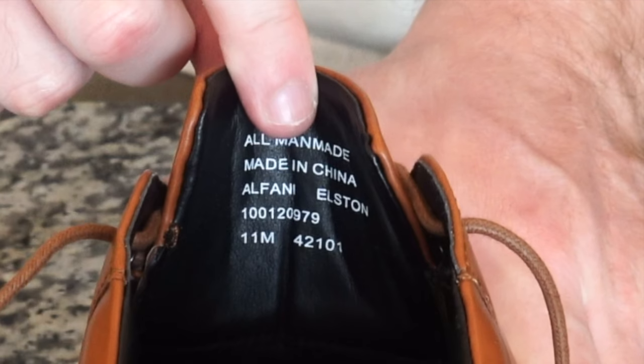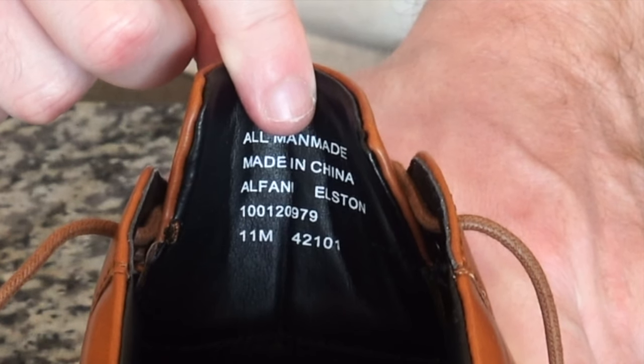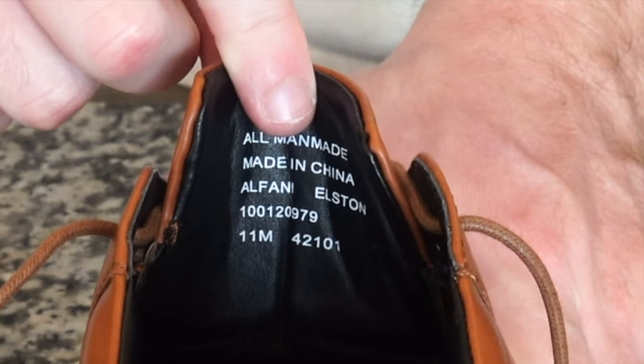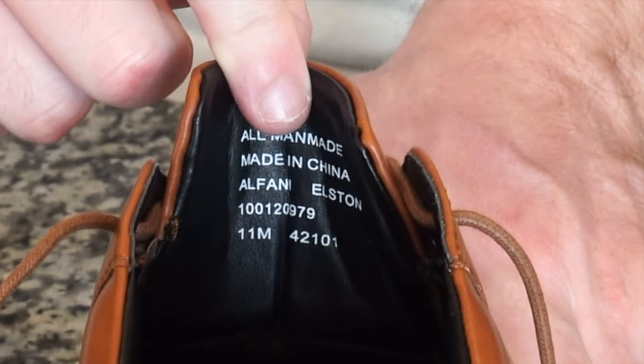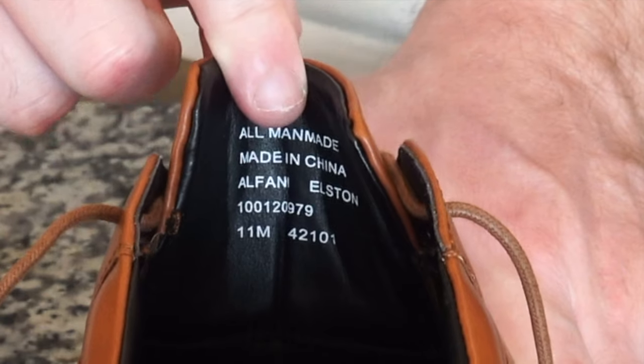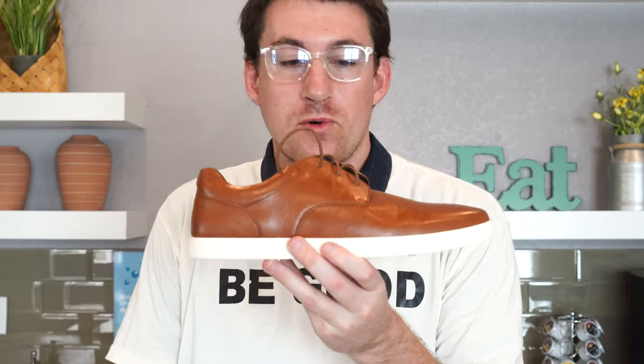Now, at the beginning of the video I failed to mention the name of the shoe. If you look inside underneath the tongue, you get the size of the shoe, which is a men's size 11. This shoe is made in China and it's called the Elston shoe. So in case you were wondering, that is the name of the shoe — looking for this in store or online, it is the Elston shoe.